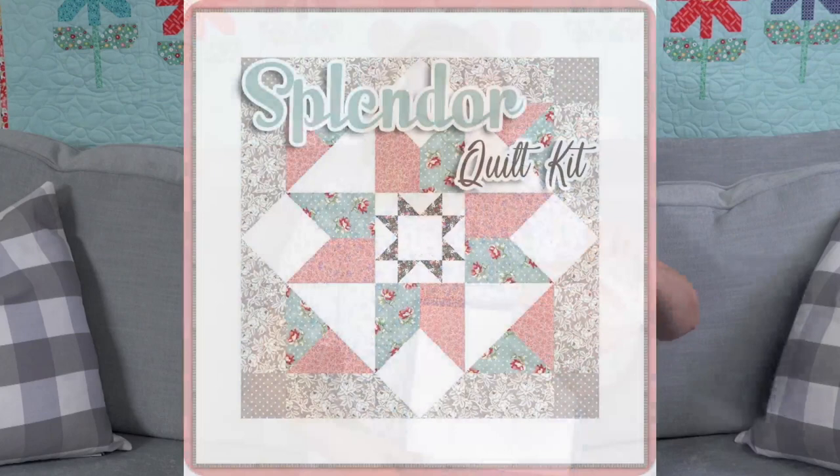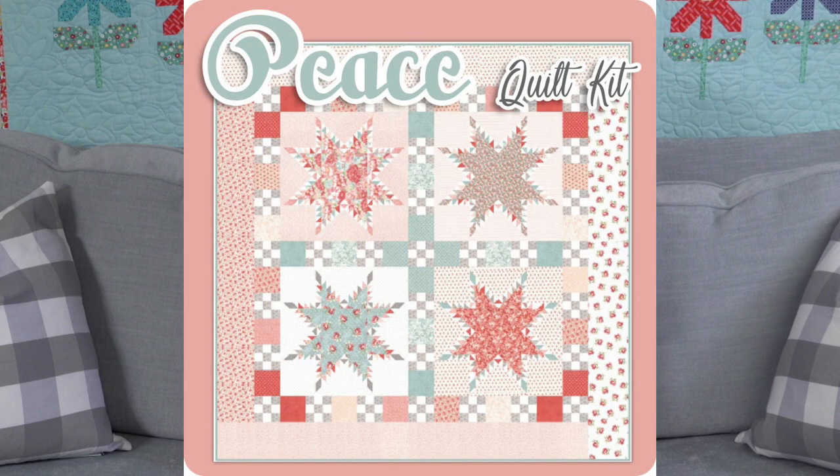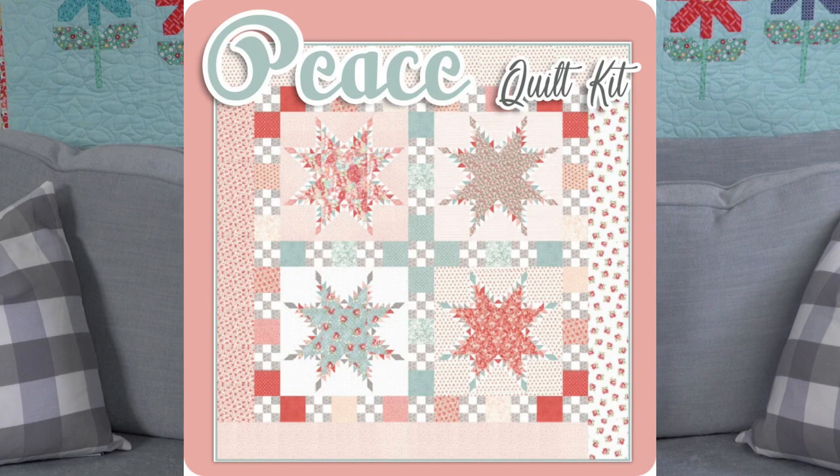We have two quilt kits for Sanctuary. The first one is called Splendor — it's an It's Sew Emma pattern and we made it 60 inches square, just one big quilt block as a weekend project to really showcase all those detailed prints. The next one is called Peace — it's a Moda quilt at 72 inches square. This is a feathered star, which is really hard. Those little half square triangles on the edge — I'd probably not attempt this, or if I did, I'd just make one block.